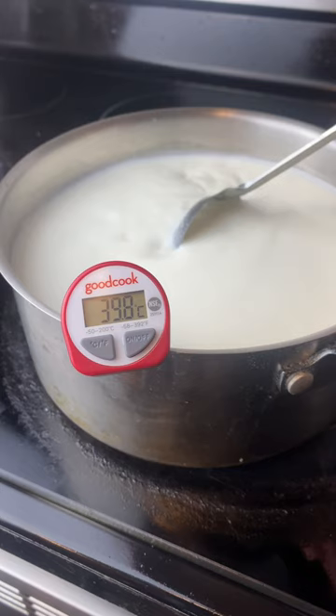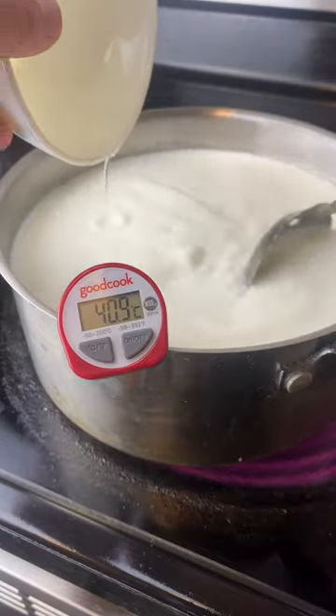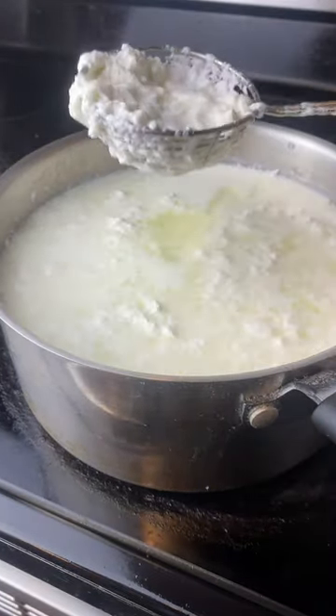In a large saucepan, you want to add in 2 liters of milk. Heat it to 40 degrees Celsius and then add in 120 grams of vinegar. Turn off the heat, cover, and let rest for 20 to 30 minutes.